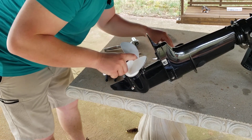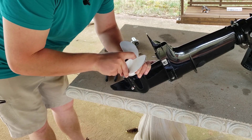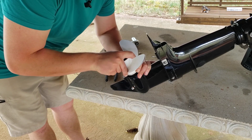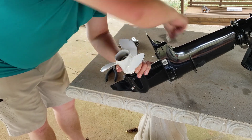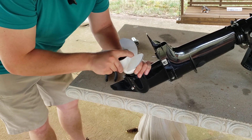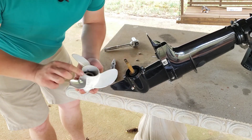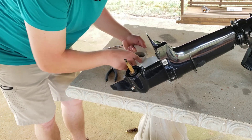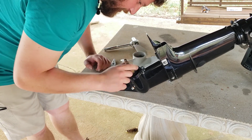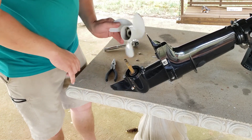I don't believe there should be anything behind this prop, but I'm going to be careful as I pull it off. There's our washer, and there's our prop. You can see there's quite a bit of rust in here — it has been in salt water. I might wipe that down a little bit. And that is how you remove the prop.